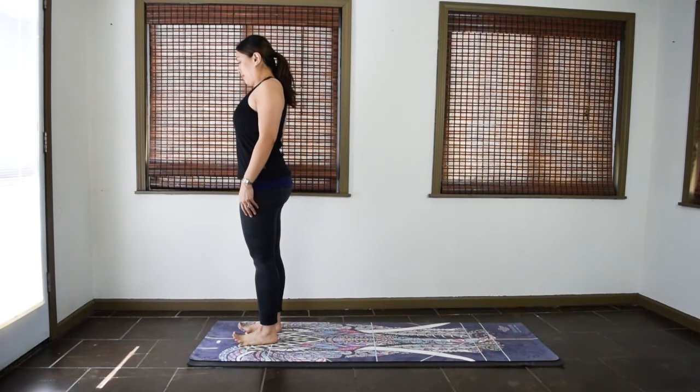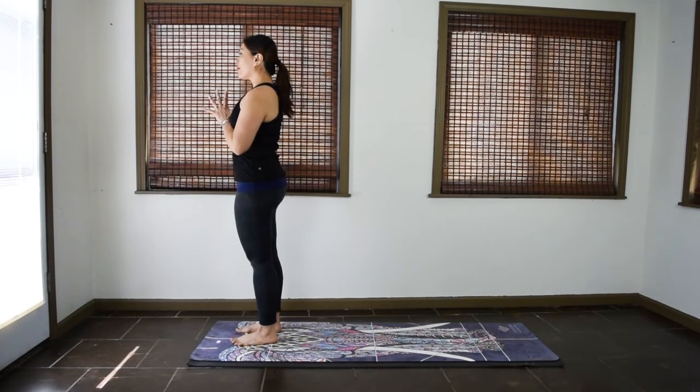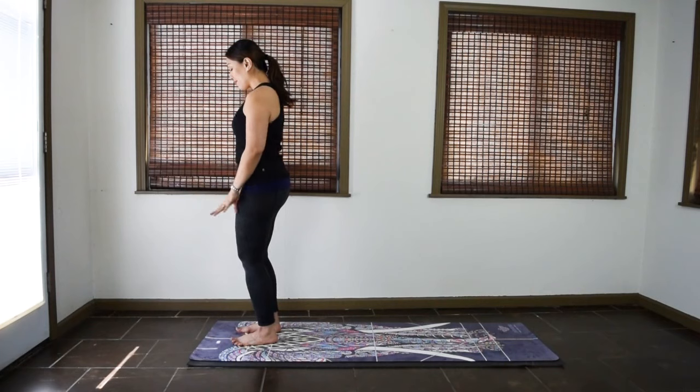Let's start in mountain pose. Feet hip distance apart, palms together in front of the heart. Close your eyes. Take a few moments here to center yourself, focus on your breathing, and prepare for your practice. Blink your eyes open, and we'll start our movement.